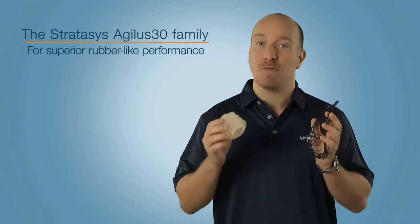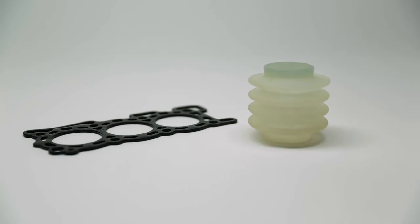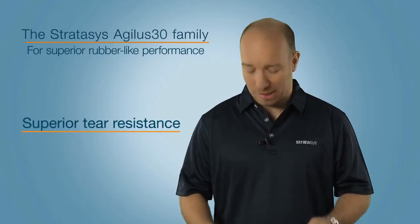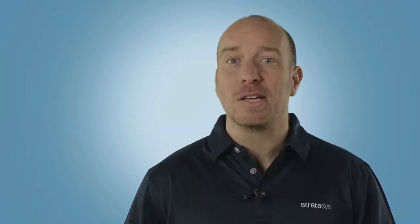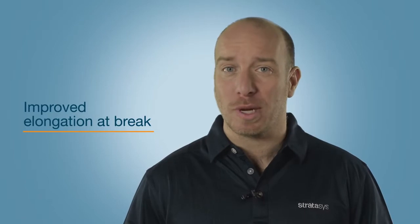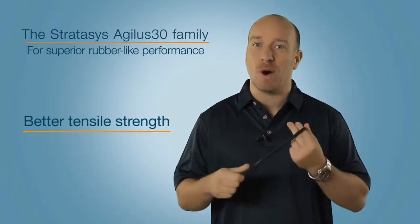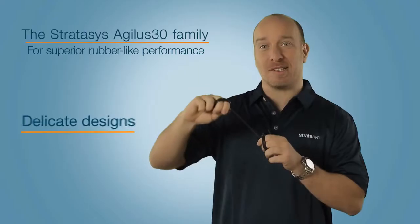This is the new Agilus 30 rubber-like material family from Stratasys. It's available in black and translucent, and it provides superior tear resistance of up to 6-8 kilograms per centimeter, elongation at break of up to 220-240 percent, and tensile strength of up to 2.4-3.1 megapascal.